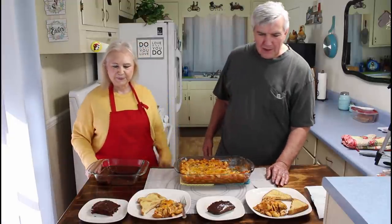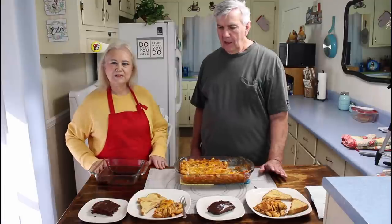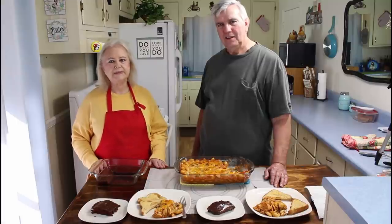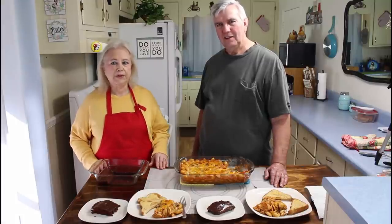We hope you enjoyed this recipe. Everyone, have a great day and we'll see you on our next video. Y'all do what you love and love what you do. We'll see y'all on the next video — y'all try this recipe because it is good. Bye.